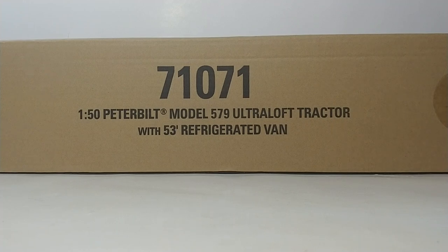Welcome, collectors and DieCast Emporium fans. Thank you so much for tuning in to another episode. Today, we're going to be taking a look at another DieCast Masters Peterbilt Transport Series model. This is item number 71071, which is the 1:50 scale Peterbilt Model 579 in legendary black ultra-loft tractor with 53-foot refrigerated van.